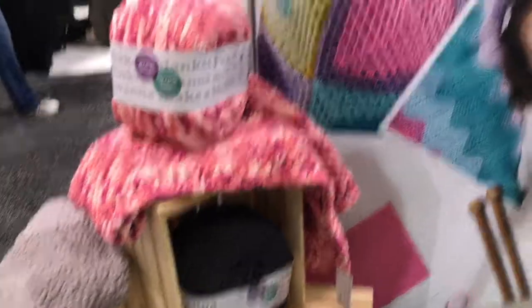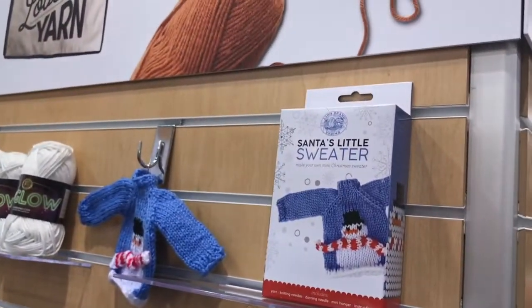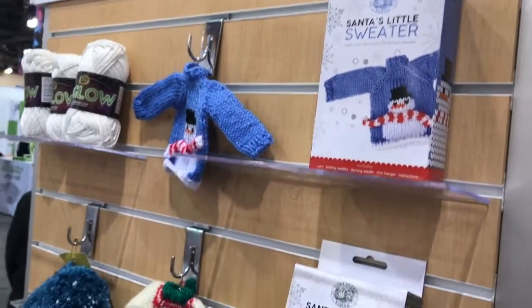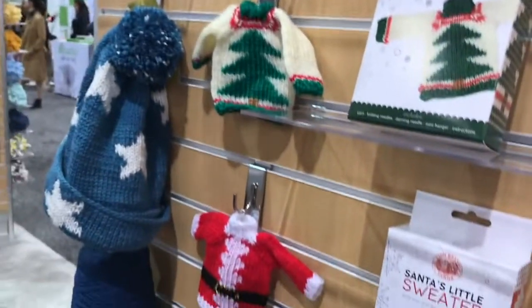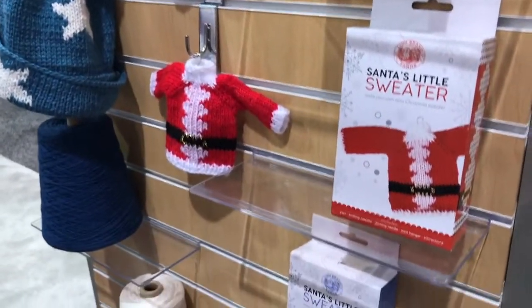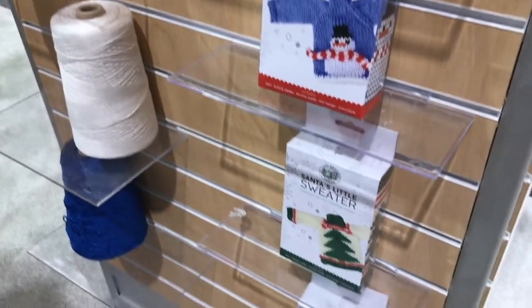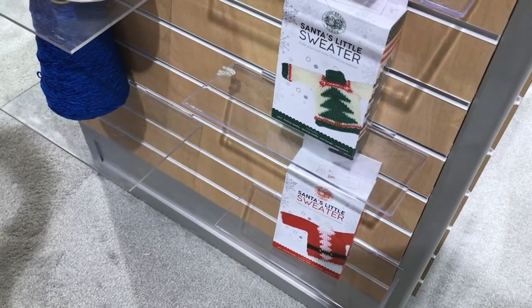We have these really fun little Santa sweaters behind us, made with this awesome new glow-in-the-dark yarn. You actually charge it the way you would any other glow-in-the-dark item. It's really great for adding little pops of fun if you're a runner or somebody who walks at all times of day. It's a great way to be seen, and it's just fun — everybody loves glow. So it's just a nice little sprinkling.